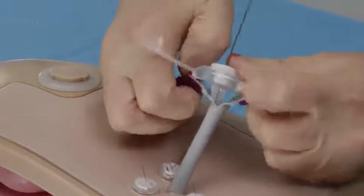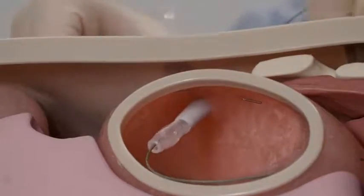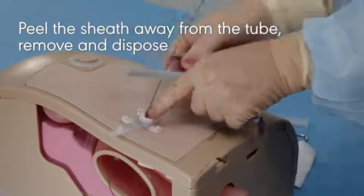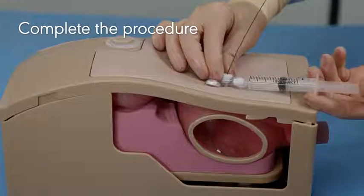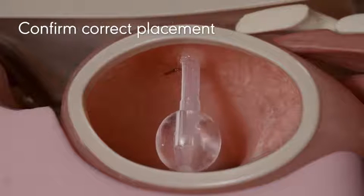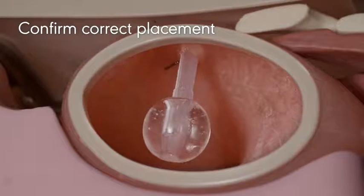After the tube has been advanced through the peel-away sheath and is in position in the stomach, peel the sheath away from the tube and remove and dispose of it according to facility protocol. Complete the procedure according to the Avenos MIC and MICI brand enteral feeding tube instructions for use. Confirm the enteral feeding tube is positioned in the GI tract prior to feeding.